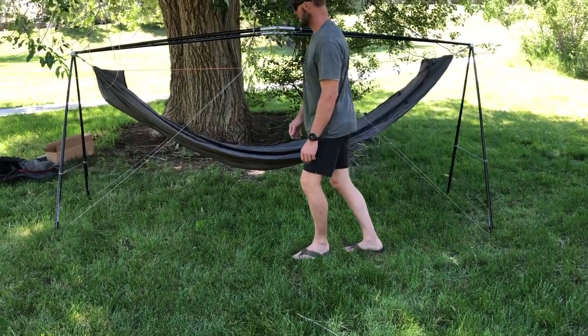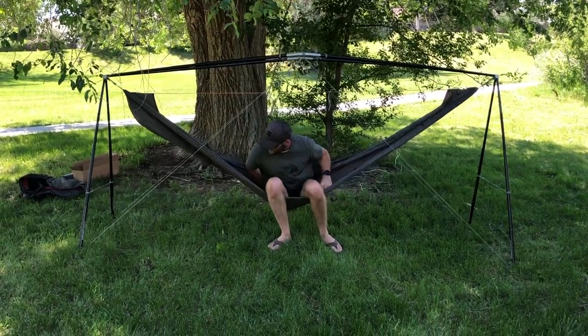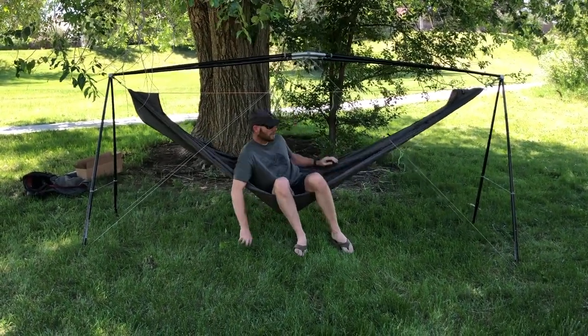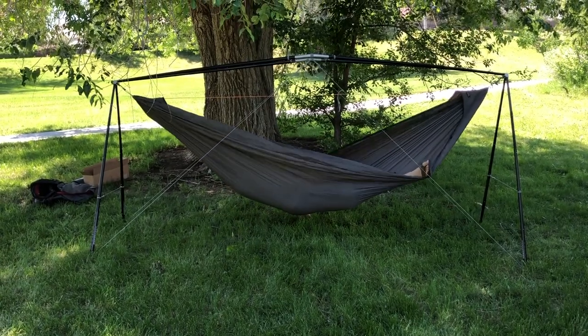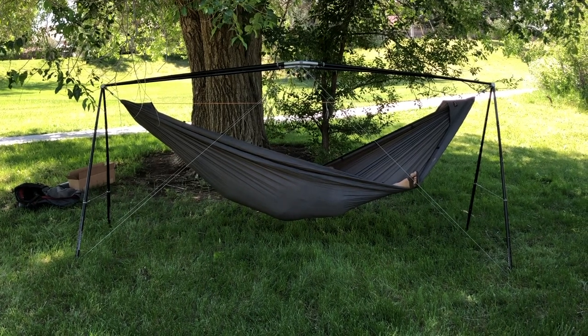It's almost time for the moment of truth. Always, always sit slowly in your hammock to check your work. Cal even likes to bounce a little bit to make sure it's stable. Looks like we're ready to relax — thanks for watching everyone, we'll see you next time.